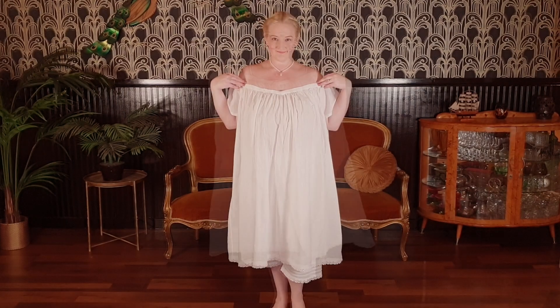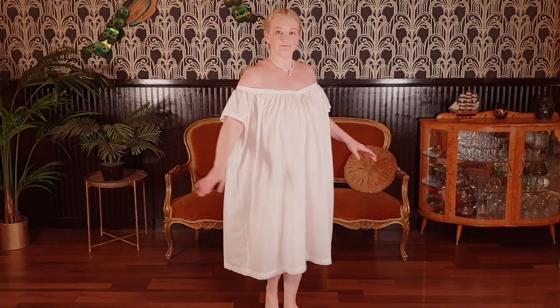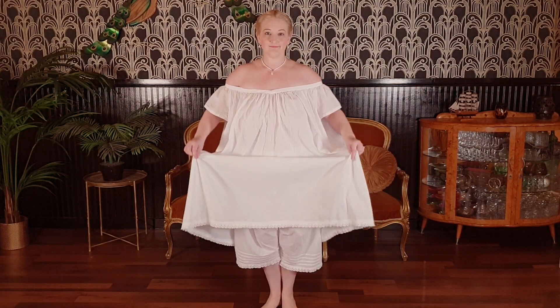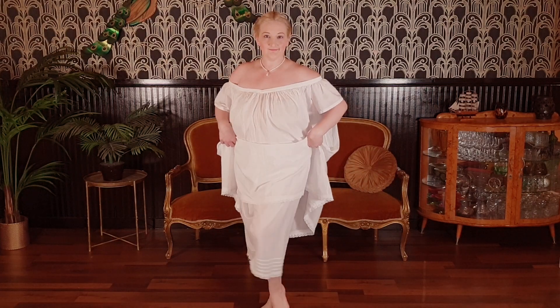Then I donned my 1860s chemise, which I drafted using the instructions from Elizabeth Stuart Clarke. It sits off the shoulders and I decorated it with matching lace along the hem.